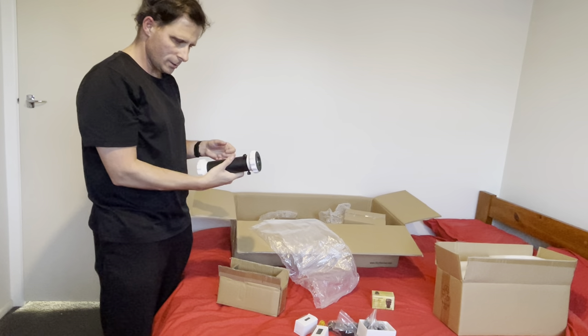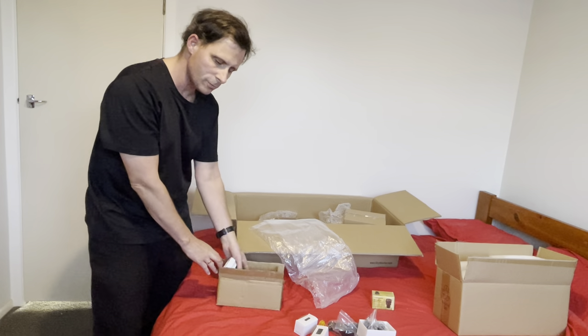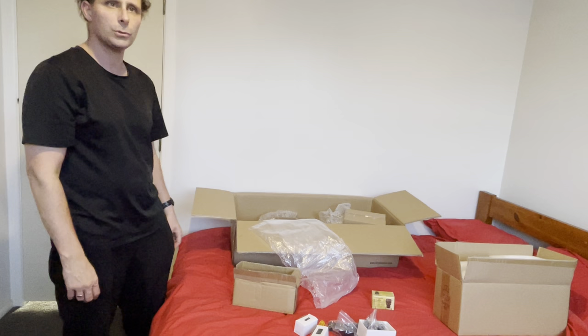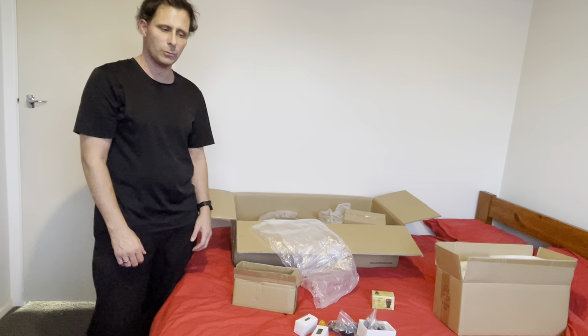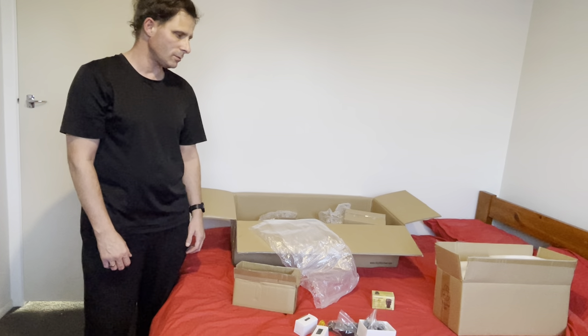That's the unboxing video for that. Hope this helps anyone who's interested in buying this. I've read a lot of good reviews about it - it's pretty much a jack of all trades scope. It's my first telescope. I have a good friend that got me started into this, as I've always had an interest in astronomy.